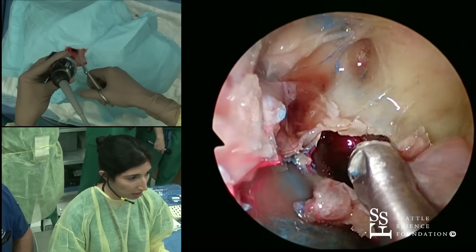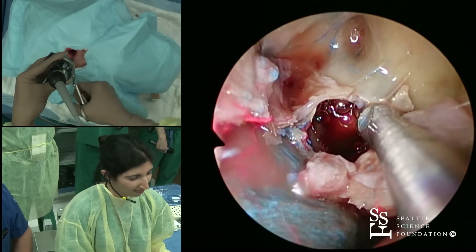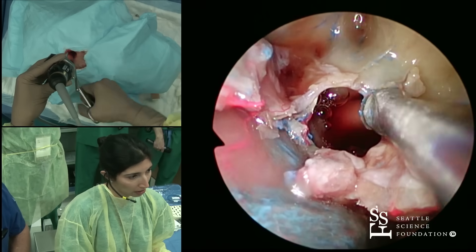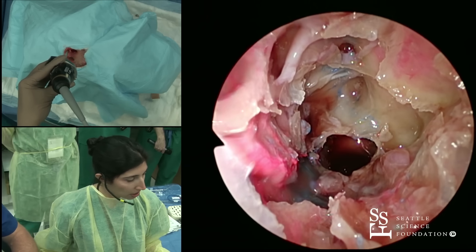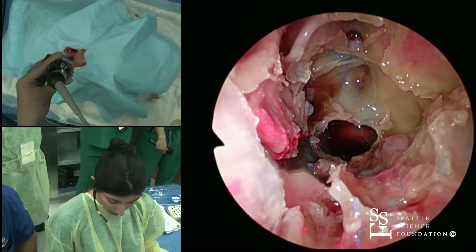We've got this latex-injected specimen making it a little bit more beefy to pull this out. Obviously you want to do this in a live person without stripping any mucosa. A Hoseman is just like a straight mushroom, except it has a little more spring to it and a little more force to it.